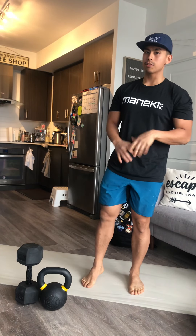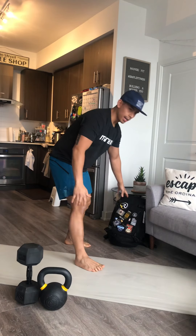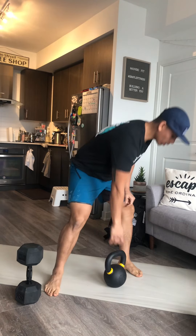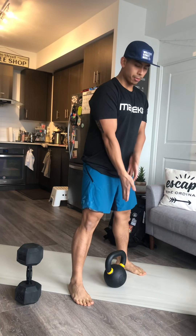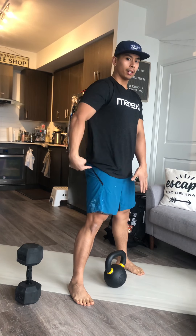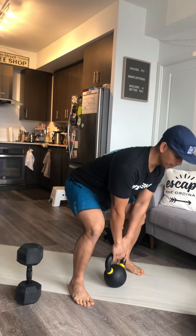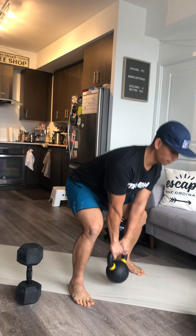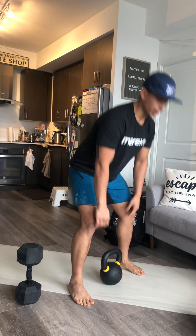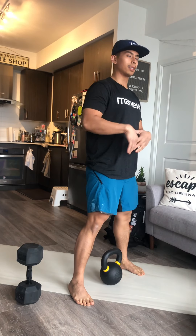Now we're going to talk about the deadlift. You're going to want to deadlift an object of some sort — I've got a dumbbell here, a kettlebell here, or even a backpack. If we're using a kettlebell, go feet shoulder-width apart with the object right down the middle. Keep your arms nice and stiff, hinging from the hips — push your bum back, back is straight.